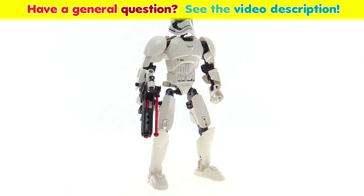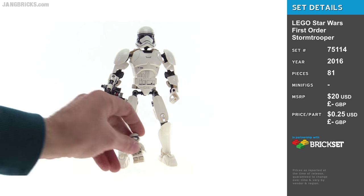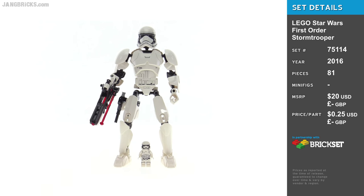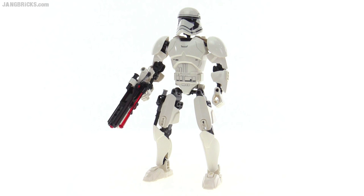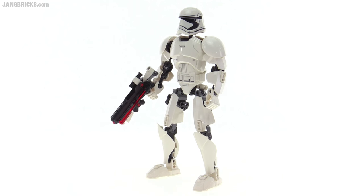Hello, it's Jang here with a new buildable First Order Stormtrooper. This is over 9 inches tall, so comparing it to a First Order Stormtrooper minifigure, it absolutely towers above. And this armor system and building system in general goes really, really well with the look of a Stormtrooper, or before that, a Clone Trooper.